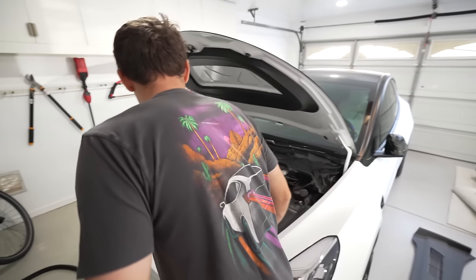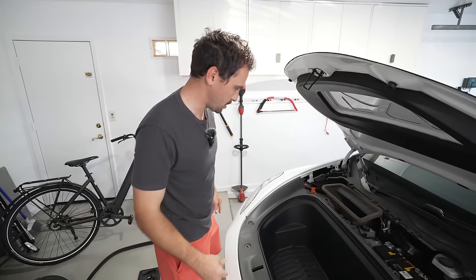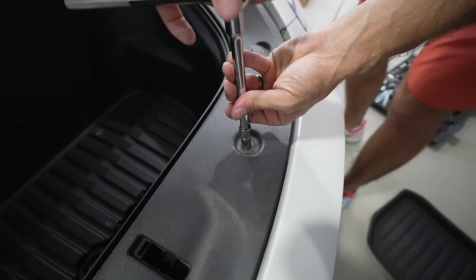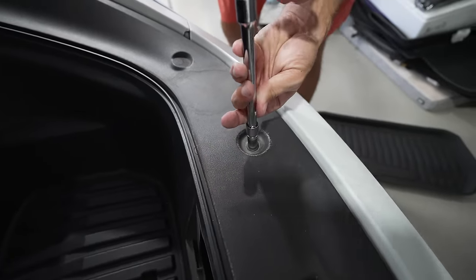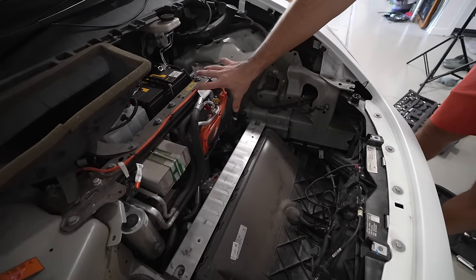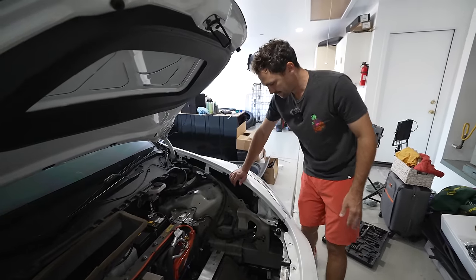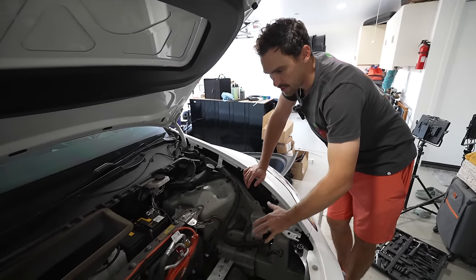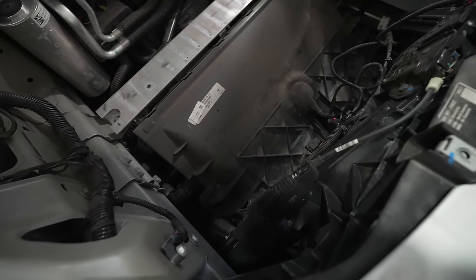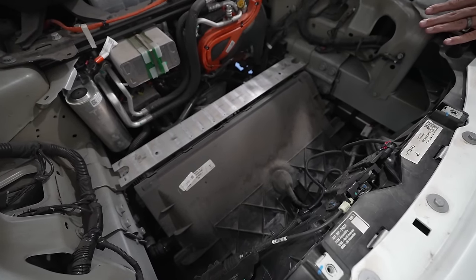We need to get this tub out — undo the 10mm bolts and the tub pops out fairly easily. It's a huge open space, kind of incredible. The high-voltage cables are labeled in orange so they're easy to identify. Here is the part we're trying to access — we're going to pop this off with the clips and clean it out. At 65,000 miles, this has never been done; cleaning it will help the AC system run more efficiently.